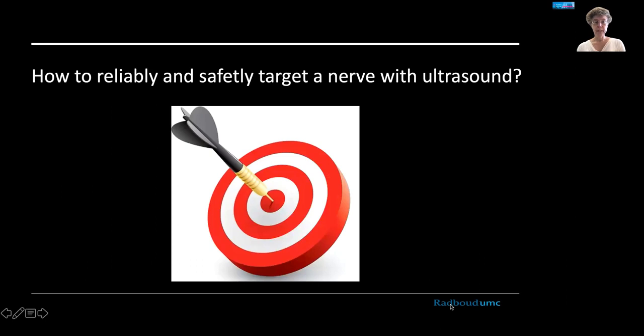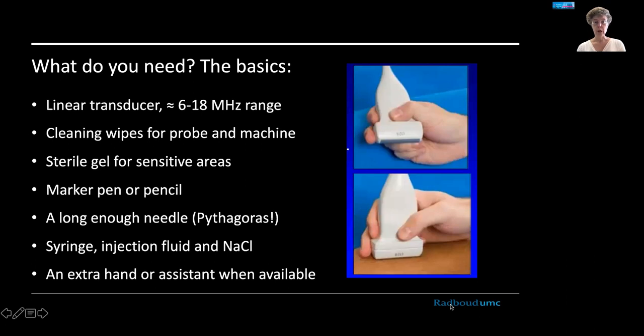So how can we reliably and safely target a nerve with ultrasound? You will need a linear transducer, preferably one with a broad megahertz range so you can target either deeper or more superficial structures. You'll also want cleaning wipes for your probe, sterile gel for sensitive areas, a marker pen, a long enough needle, a syringe, injection fluid, and some sodium chloride. An assistant with extra hands is always welcome, though not always available.